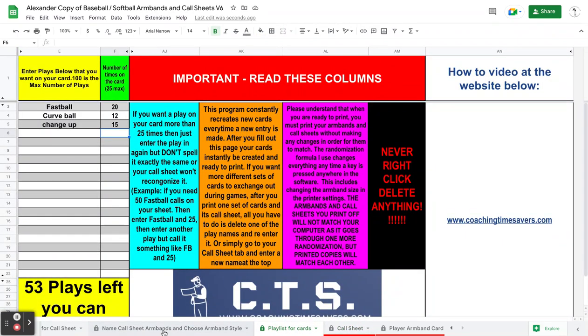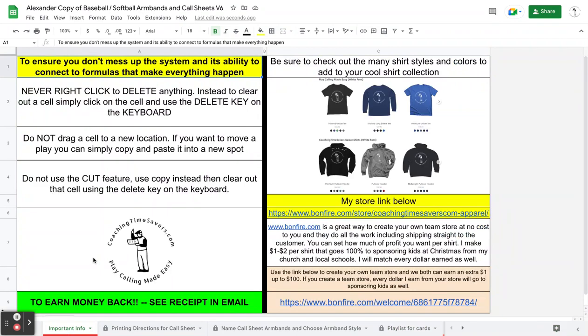So we open this thing up. The first tab is called 'imported info,' and the main thing you need to look at is over here on the left-hand side. Everything on the right is extra — you can look at that later if you want to.